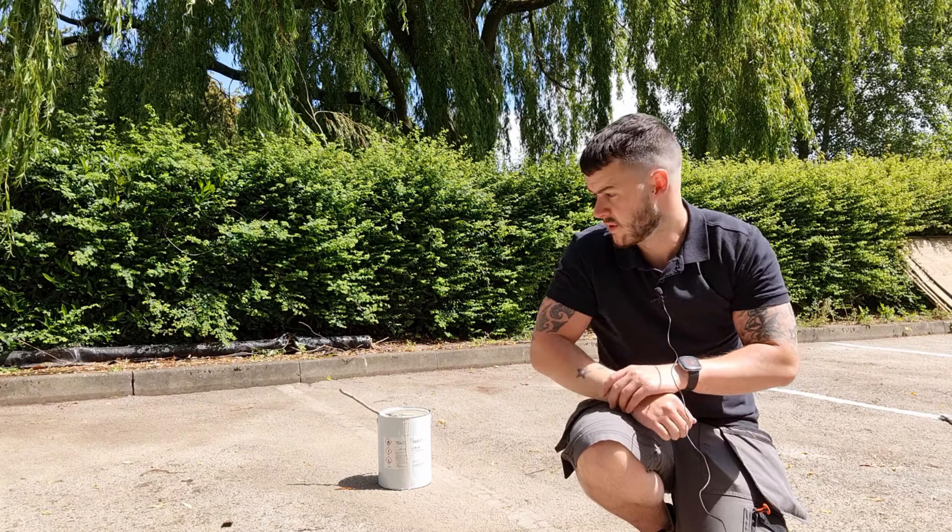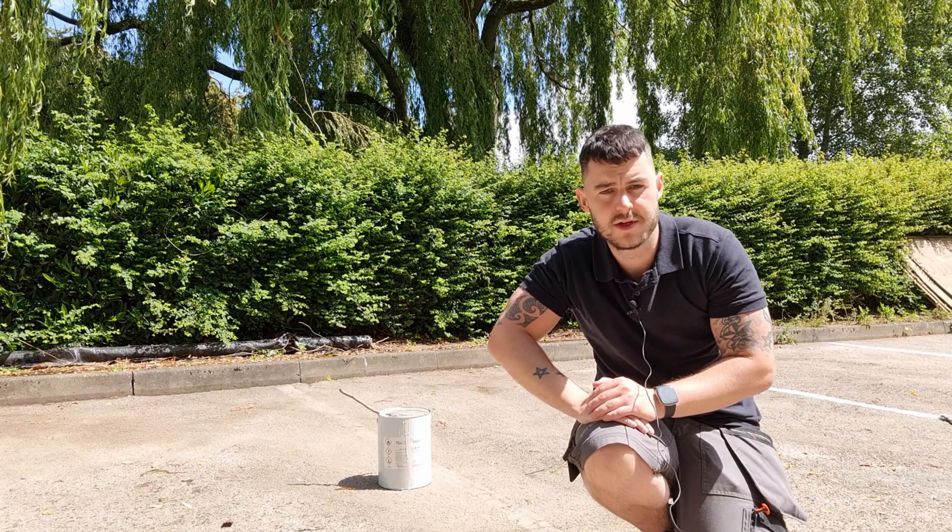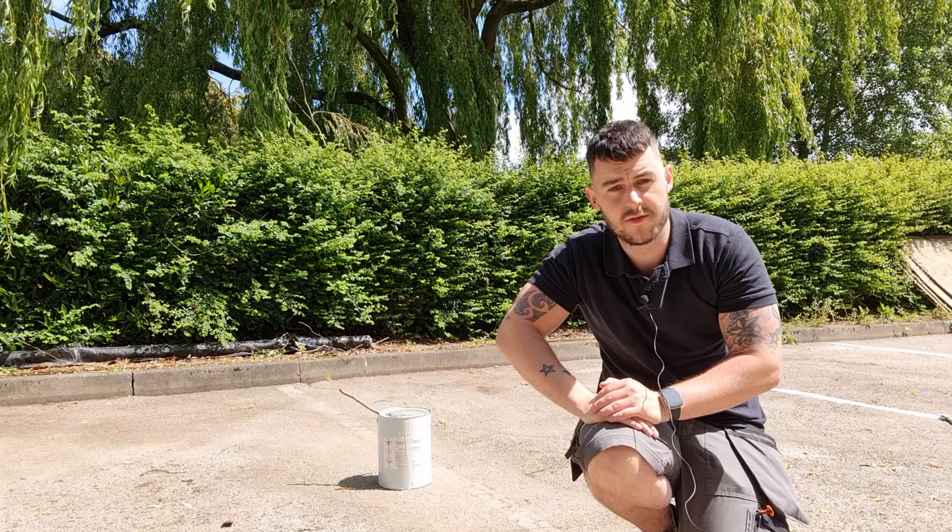Now we want to mark out the area. I'm going to use masking tape. If you've got duct tape you can use that, but it will cost you a little bit more — masking tape is cheaper. We'll do that now and then we're ready for painting.